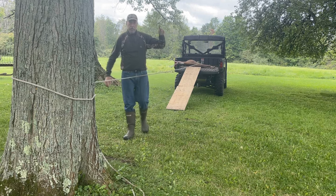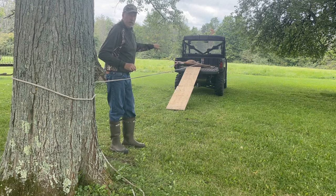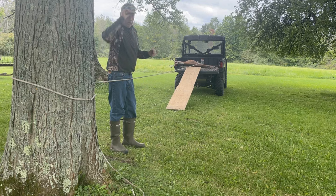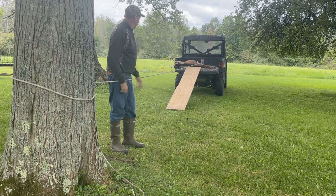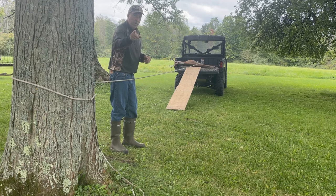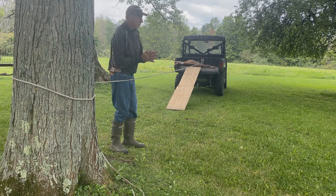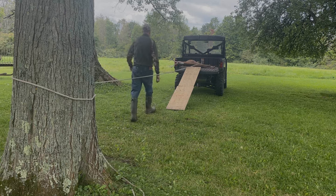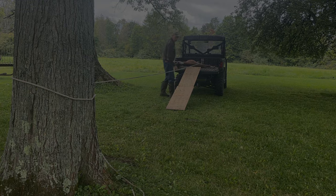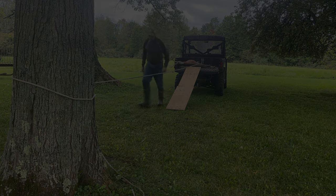That sure beats trying to lift it straight up on the tailgate. I'm 64 years old — a lot of you are probably stronger than I am and could do it — but what happens if it was a black bear? You do the same process with a black bear. Anyhow, I hope this video helps. It could save somebody's back. Have fun, good luck, and stay safe deer season this year. Thank you.